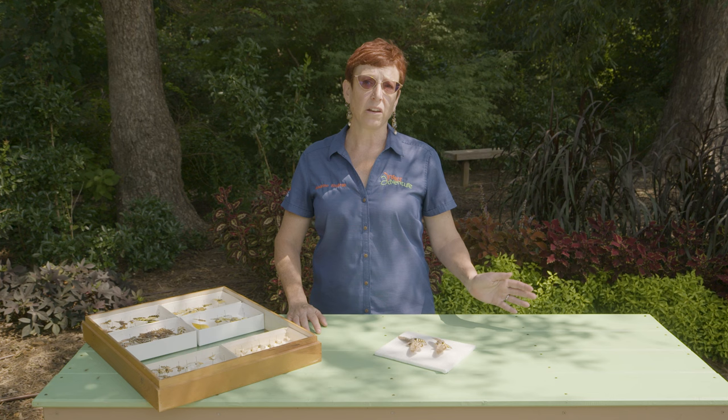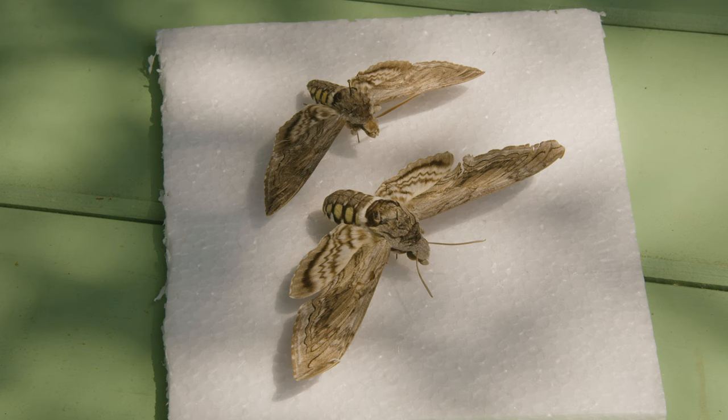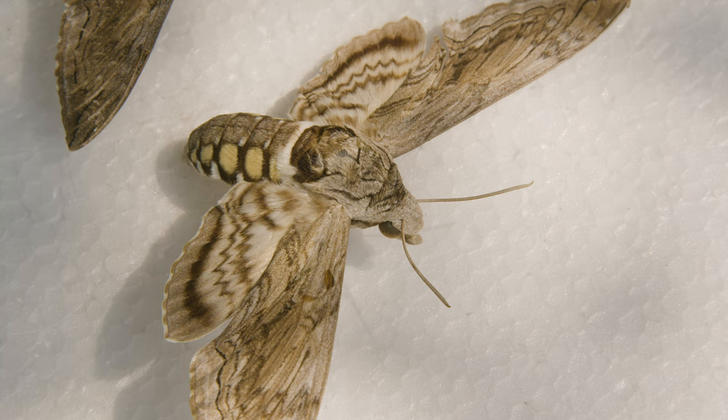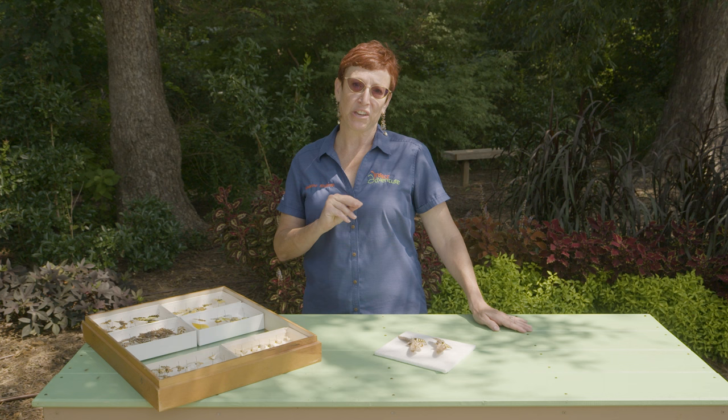Most people don't realize that there is an adult moth that the tomato hornworm turns into, and we've got that here. It's a very large moth. It's called a hummingbird moth — it's very fast and moves back and forth the way that a hummingbird would.